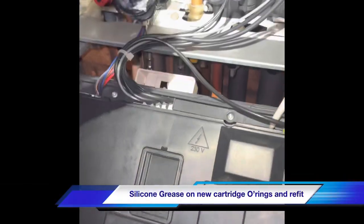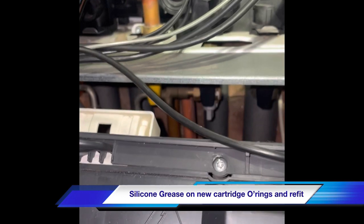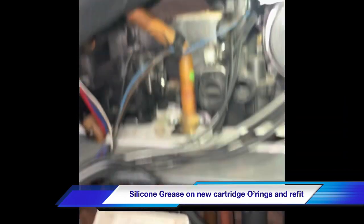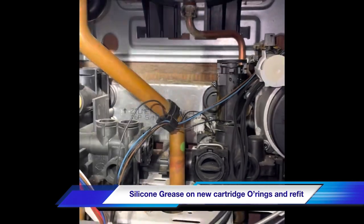The cartridge is ready to go back in. The O-rings are greased up, I've cleaned inside the body. There we go, that's all the way home - put that split pin back in.